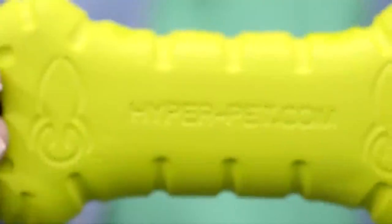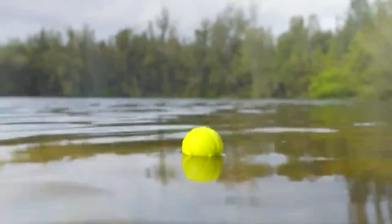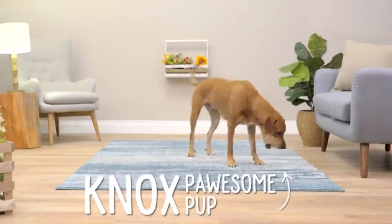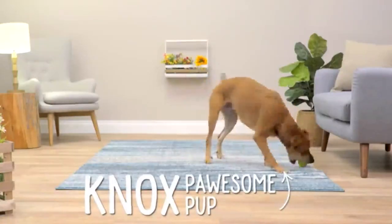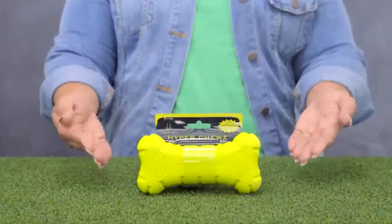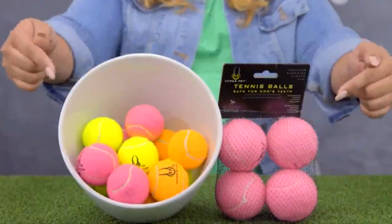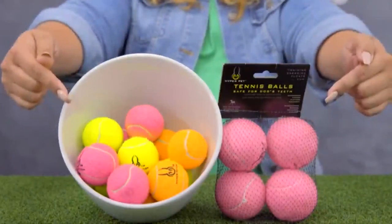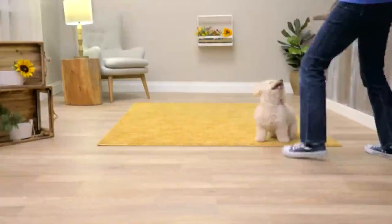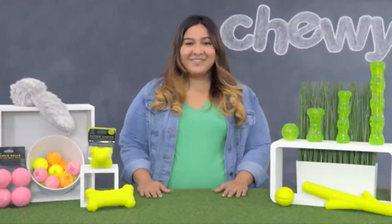For more floating fun, Hyper Chews are made from durable EVA foam and are great for water games. They also provide hours of chewing entertainment for big chompers. You can get a Hyper Chews ball, bumpy ball, bone, or stick. When it comes to a good game of fetch, you can never go wrong with a classic — Hyper Pet Tennis Balls are made from pet-safe, grade A rubber and don't contain any harmful coatings or gases.